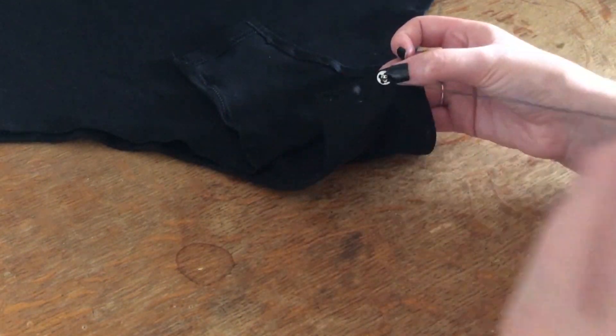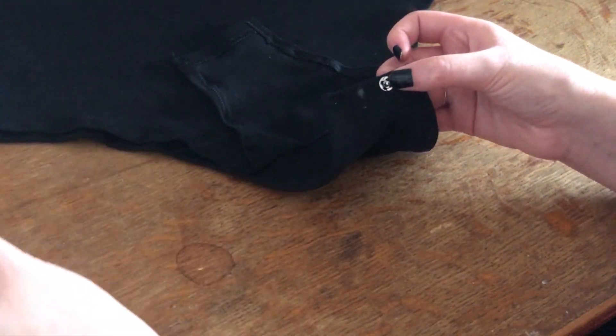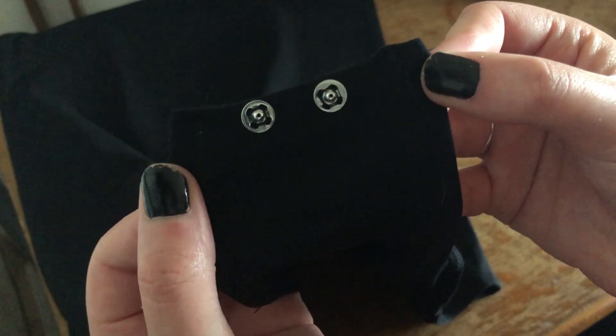Once I was happy with the placement I sewed one half of the fastener onto my bodysuit. This was very easy to sew on — it's the same as sewing on a button. This is how they looked.